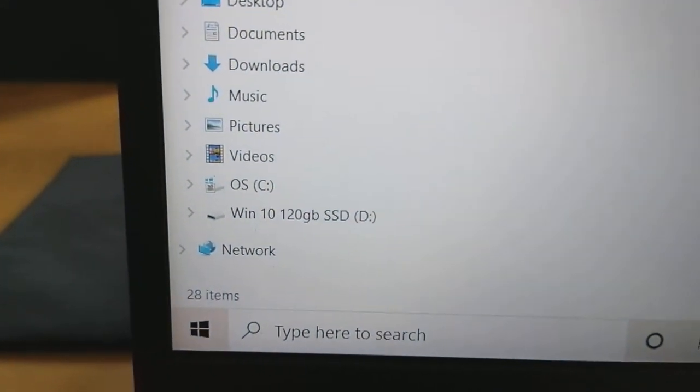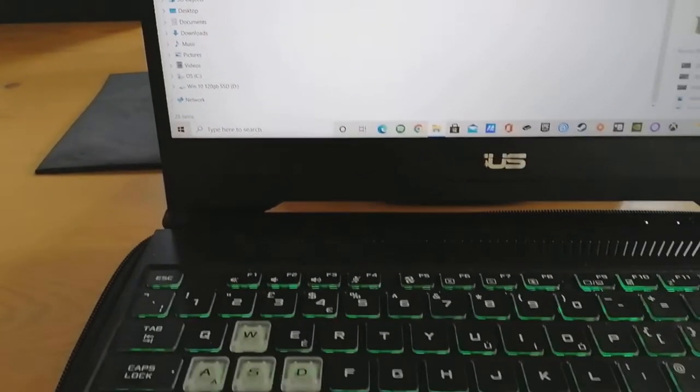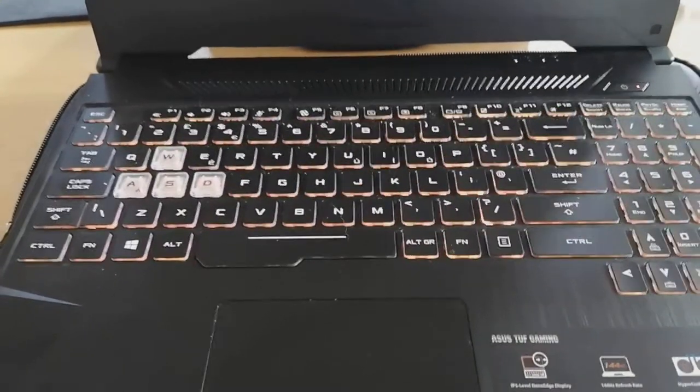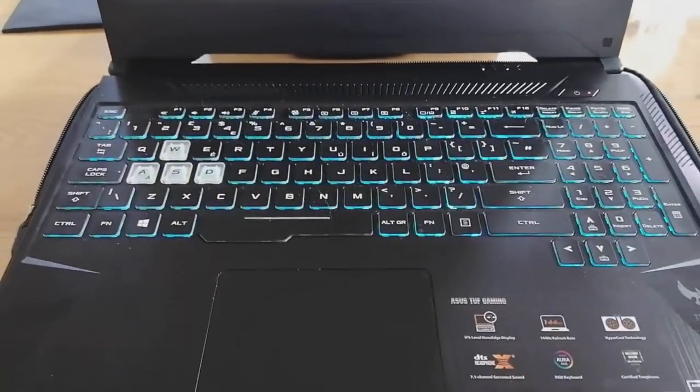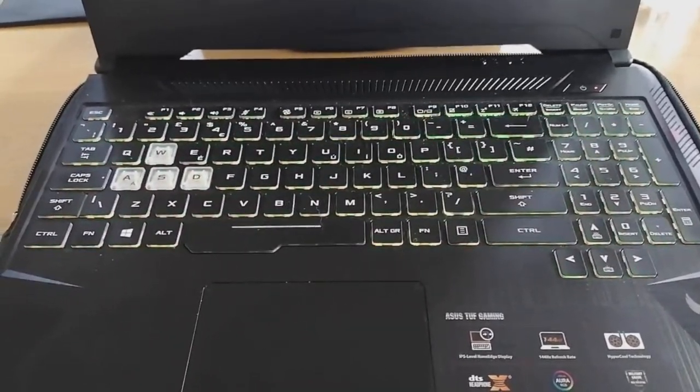And there we go - D drive is the new SSD we've just installed. So now we can flip the computer back over, pop all the screws back in, and give yourself a pat on the back for saving yourself some money and doing it yourself. Thanks for watching guys, I'll be back again with another tech video shortly. Bye for now!